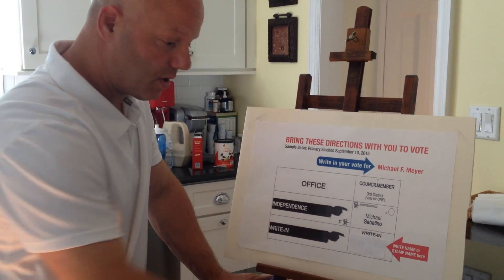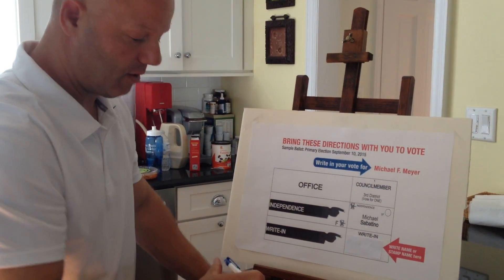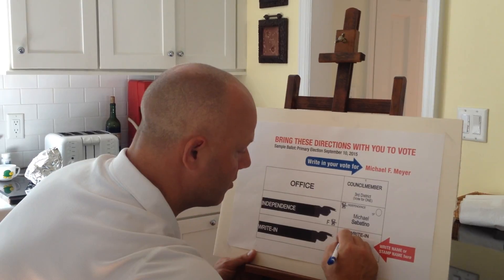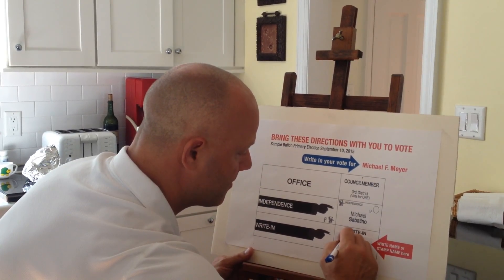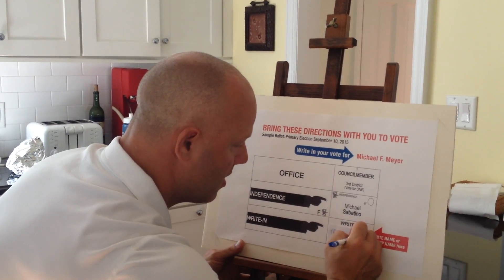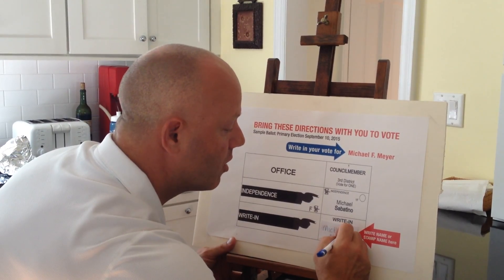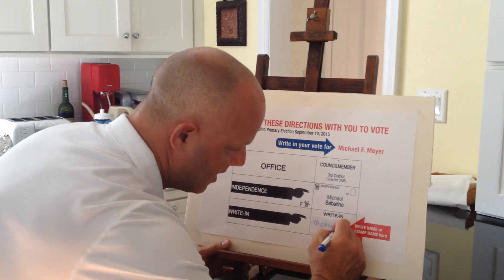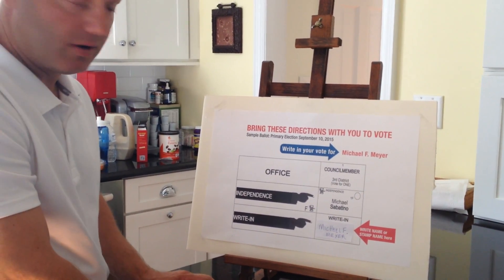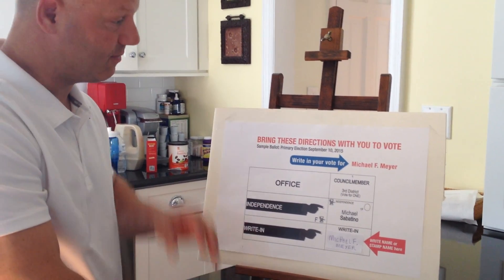And this right here is where you would write my name. So what you would do is you would come down and you would write down Michael F. Meyer. Now this is showing up much bigger than what your ballot is going to be. The easiest way is to write Michael F. Meyer, fit it in there, and that will count as a vote.